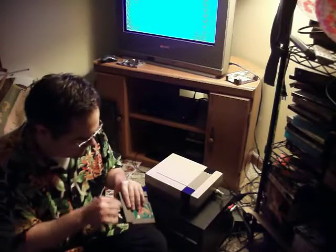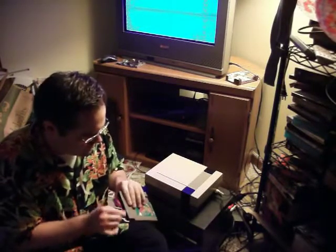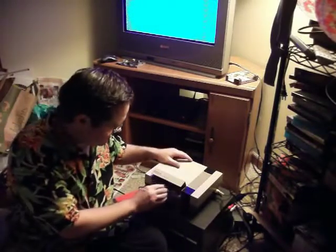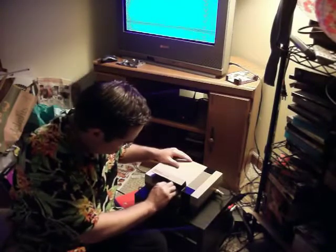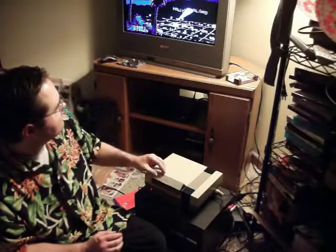A bunch of these people blowing their games probably don't know any better. This is a little bit different than that — and there we go, without blowing in it. So don't be a dumb — just don't do it.